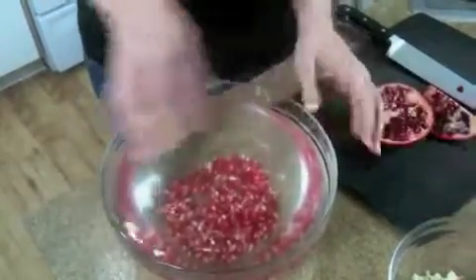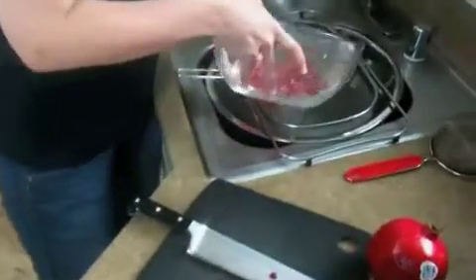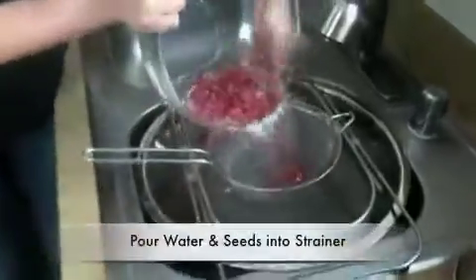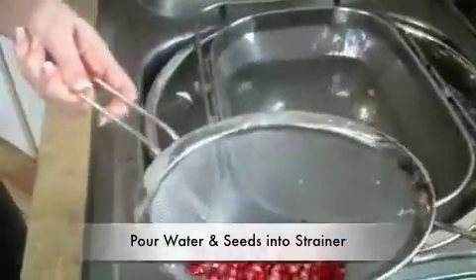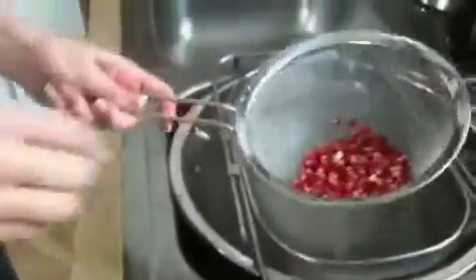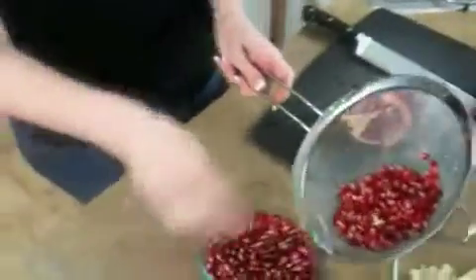And then we're going to come over to the sink and dump the water into our strainer. And there we have the beautiful jewels. I missed a few — not a big deal. We're going to come over to our bowl and put them in there.